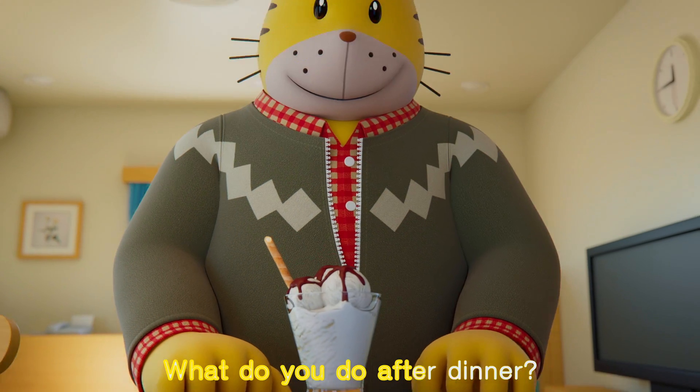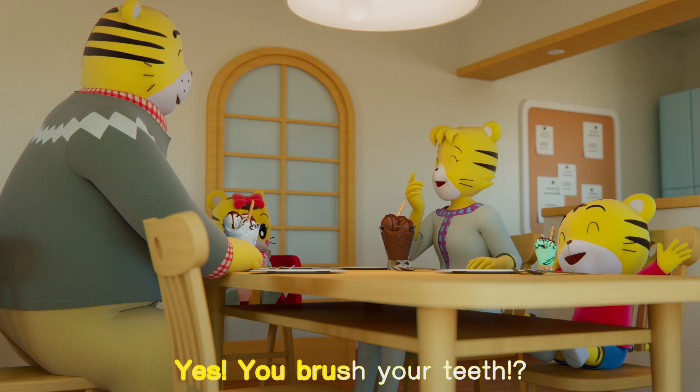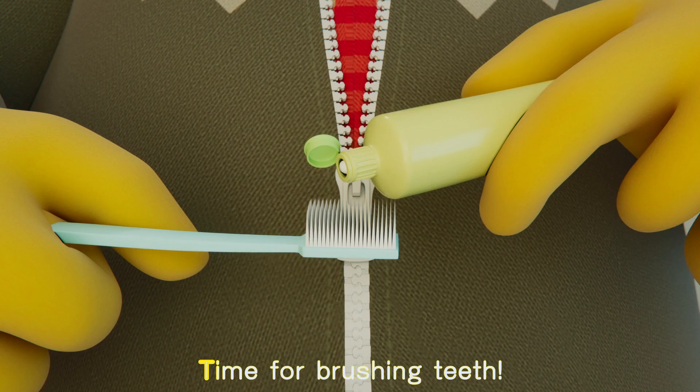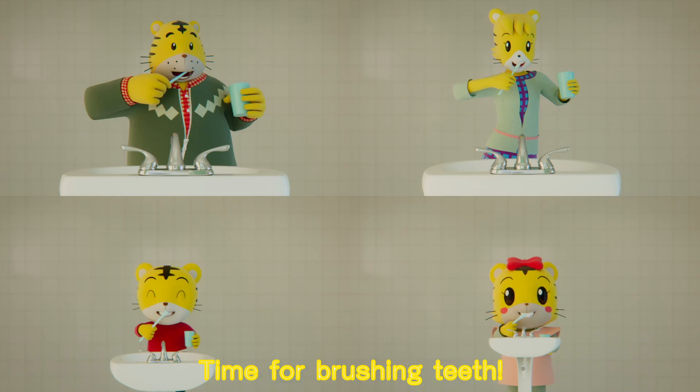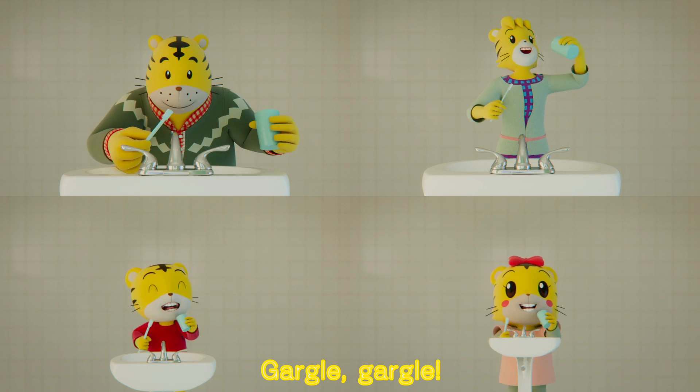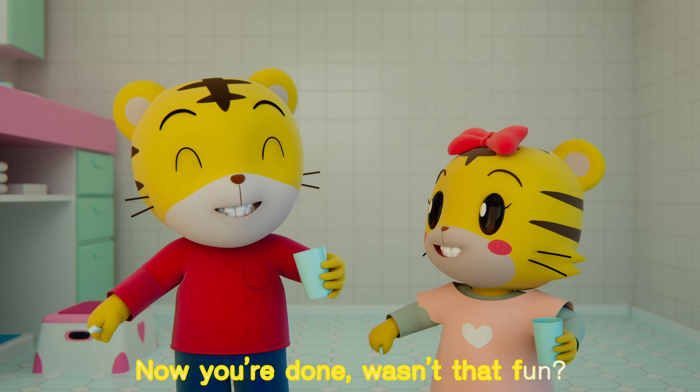What do you do after dinner? Yes, you brush your teeth! So grab your toothbrush, here we go. Time for brushing teeth. Brush and brush and gargle. Brush, brush, brush, brush. Gargle, gargle, now you're done. Wasn't that fun?